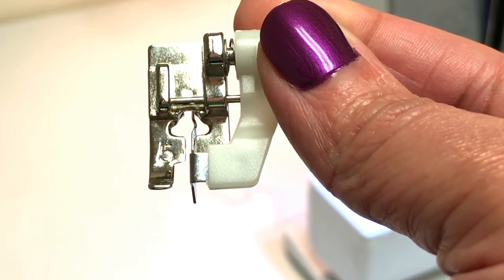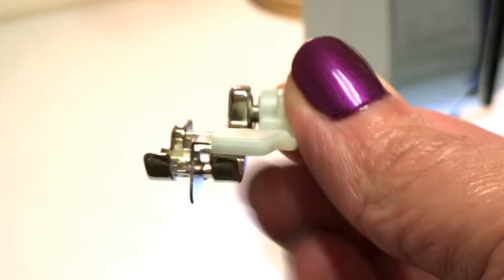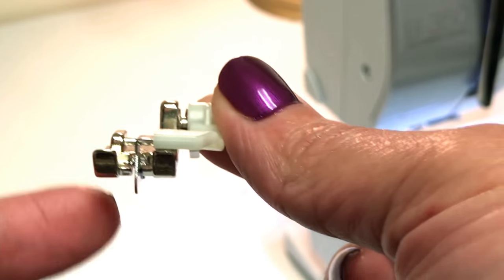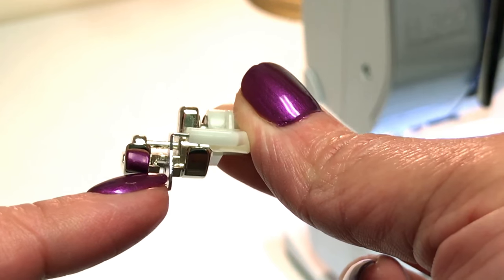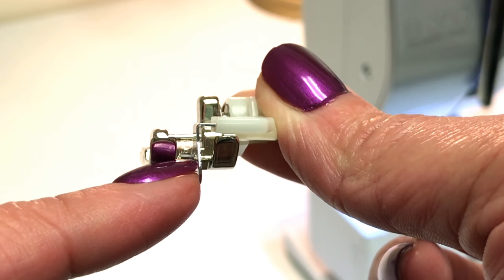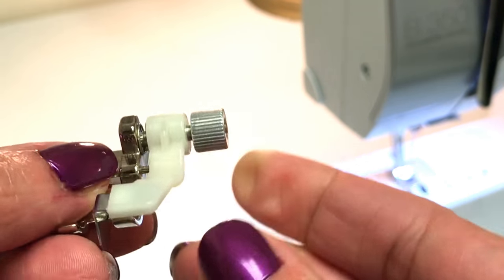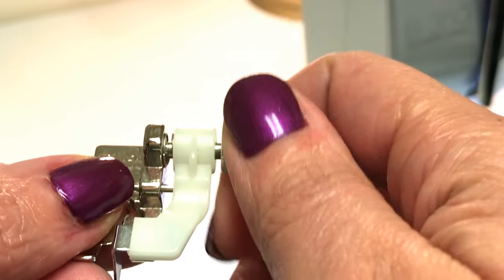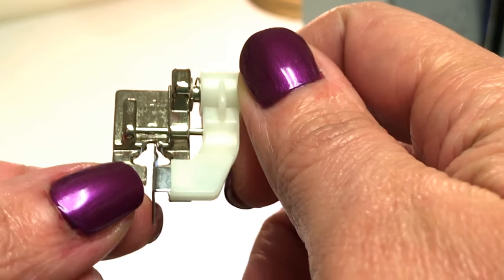On the Bernina, this is the blind hem foot — it's the number five foot. As you can see, it has a center piece, and this is where the folded edge of your hem will go against that center piece. This part right here is used to adjust the foot for the thickness of the fabric.